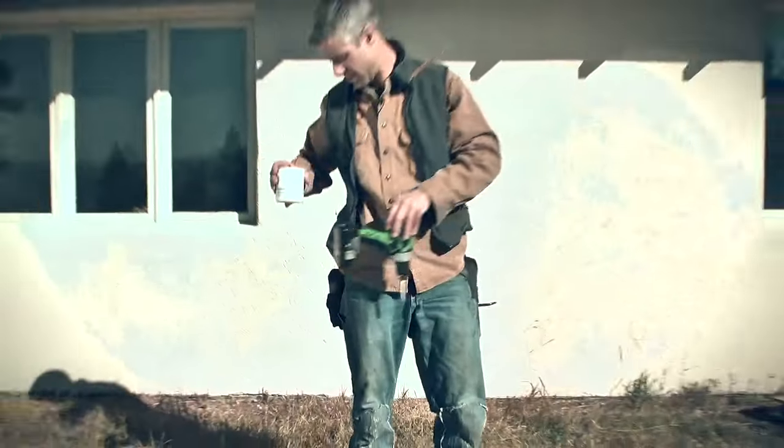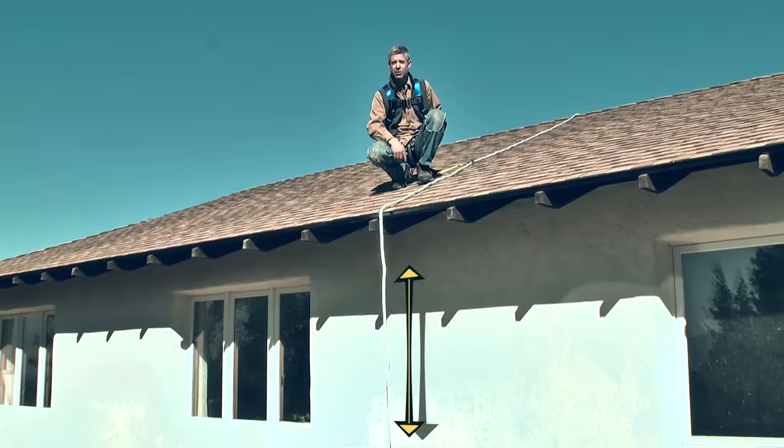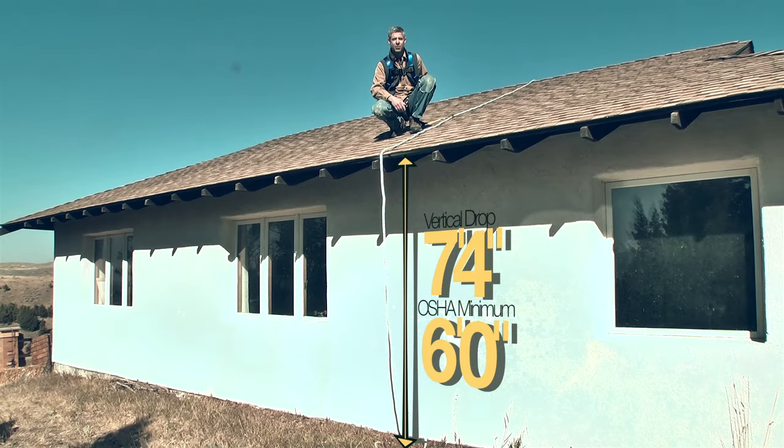On a job site like this one, one in every three fatalities is due to falls. The OSHA rule is: if you could fall just six feet or more from a working surface, fall protection is required.